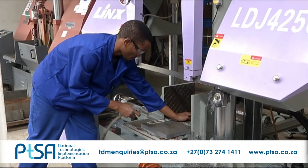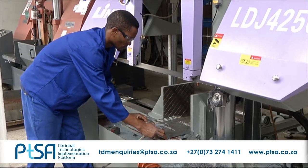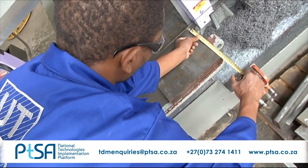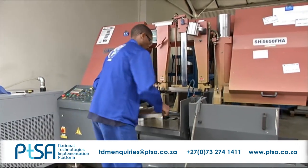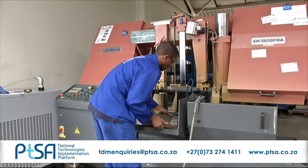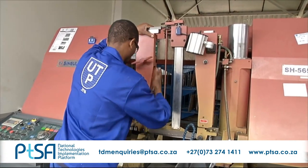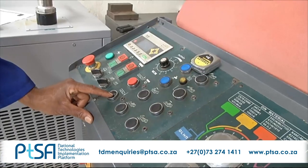Other responsibilities include stock taking, the control of stock levels and the completion of reordering schedules. Bandsaw cutting machine operators read and understand job cards, and have a good technical knowledge of the way bandsaw cutting machines function.